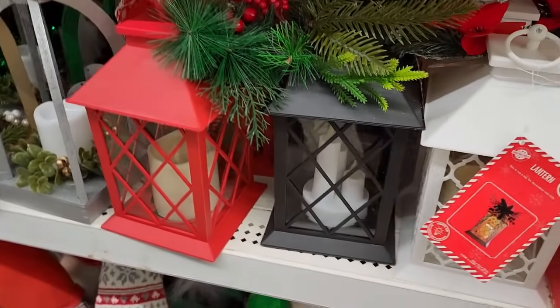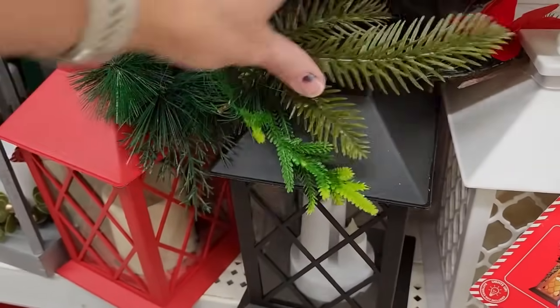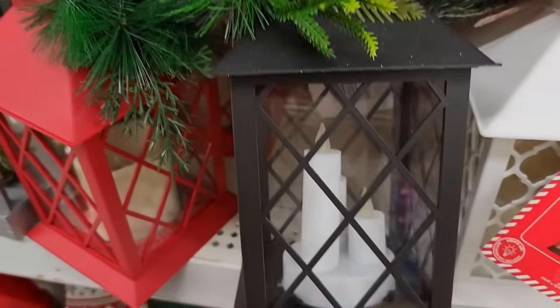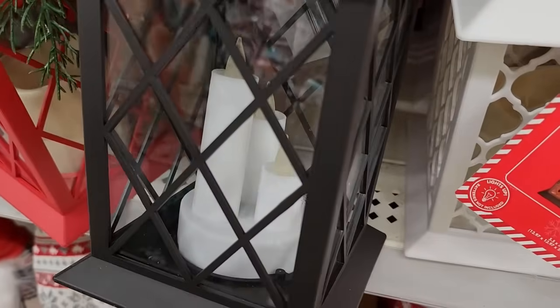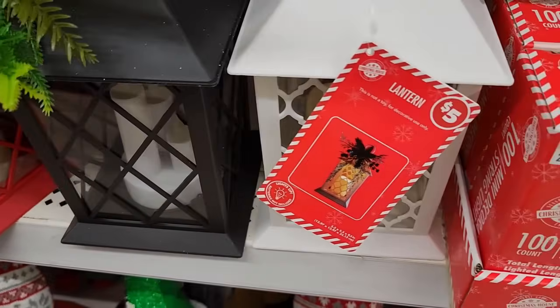I love these little battery-operated lanterns. For $5, you can't beat this. Last year I made a Christmas lamppost using one of these and it turned out so cute. Let me show you how I made it.